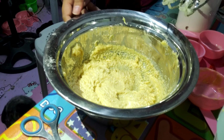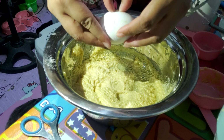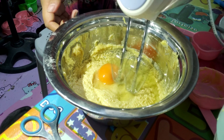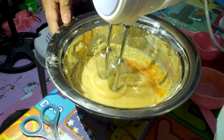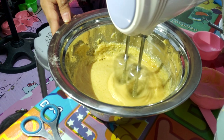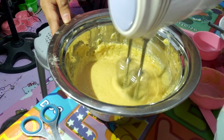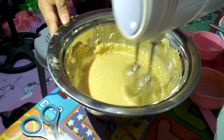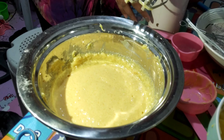Once you see that the mixture is a little bit fluffy, we're going to add our egg. We have to add them one by one — we're going to use two eggs in this procedure. So we're going to add our first egg and then mix it again.